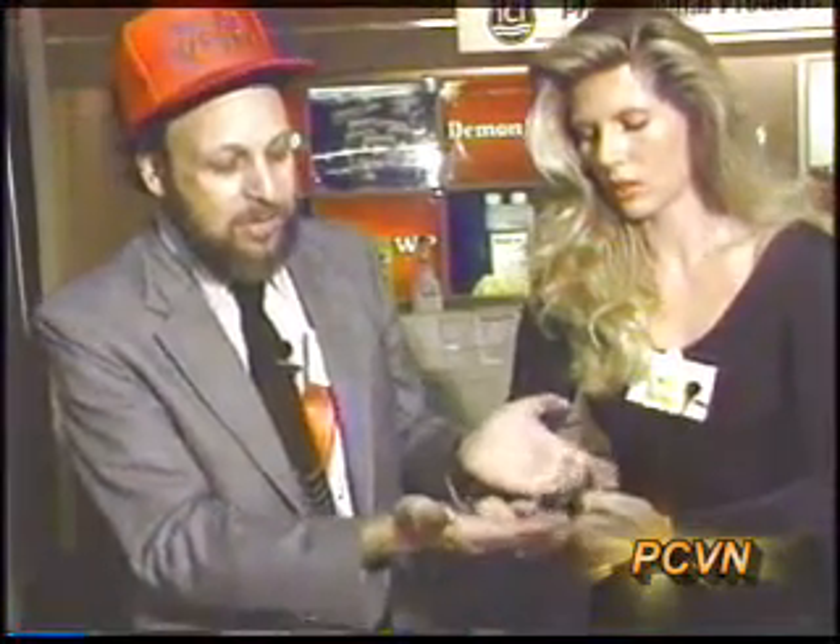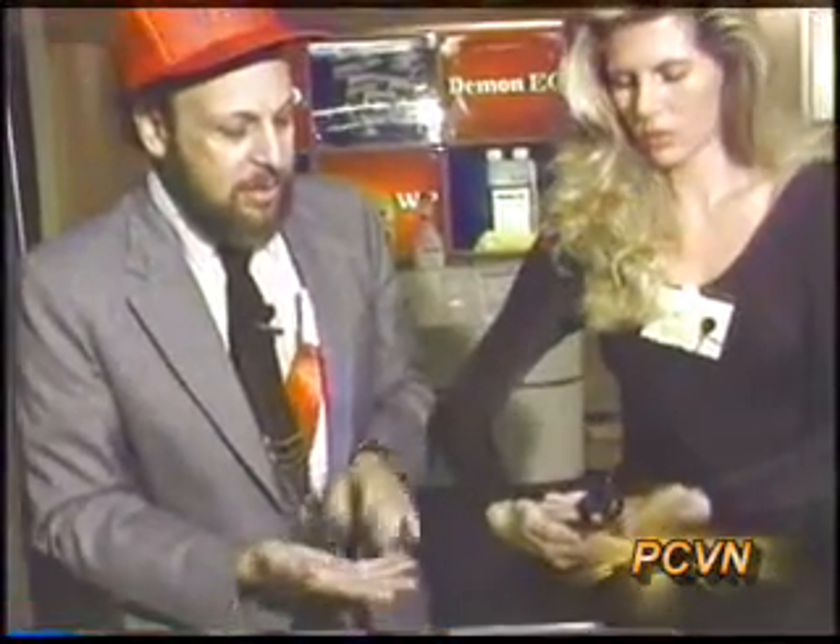Of course, you wouldn't want to do this with some of the other scorpions, like Centruroides, that are venomous enough to kill a human being. Something like this — if you were stung, it would just hurt for a while. But they're very interesting animals.